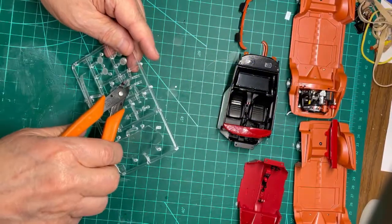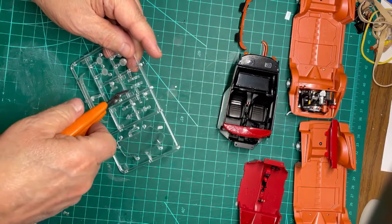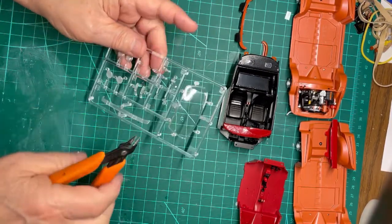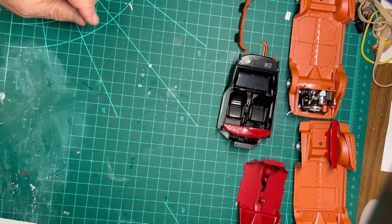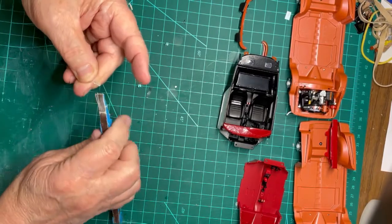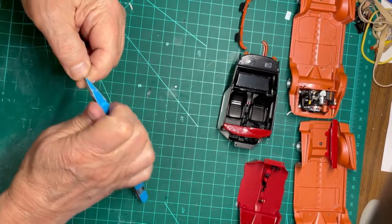I want to try the new cell phone holder that will allow me to video from above the workstation. I am cutting the clear front lenses off the sprue and sanding them with a 180 grit sanding stick. It appears to work fine and you can see more of what I am doing to the model.